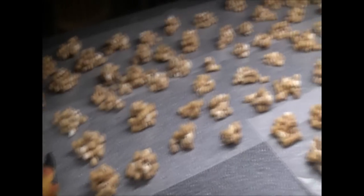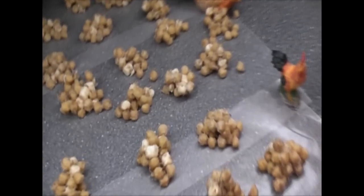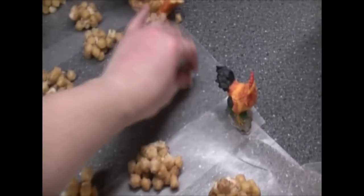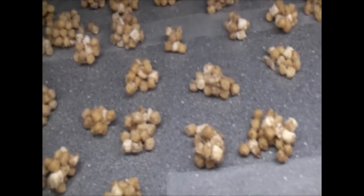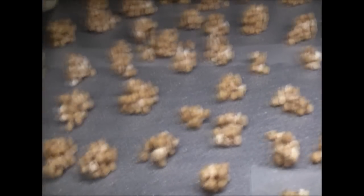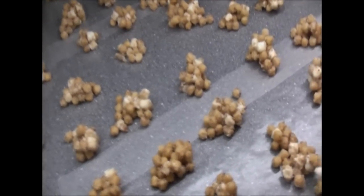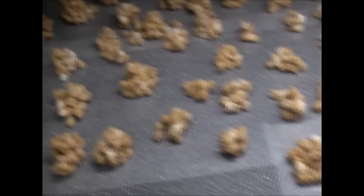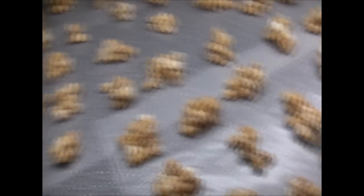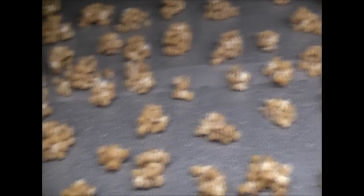We have 70 Captain Crunch balls! You can see these little ones that have just broken away — such a horrible shame how these little pieces break off. We're going to let these set for about five minutes before we take them off and put them on our plate with the fudge to get it ready to give out as Christmas treats.